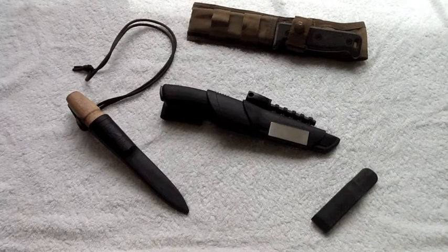For those of you who follow the channel, you know I've been carrying the Blackbird SK5 for about a year. Unfortunately, I did break the tip off that knife about two weeks ago while filming the off-the-grid video. Good news is Ontario Knife Company contacted me and told me if I send the knife in, they will send me a replacement — so we're going to do that.